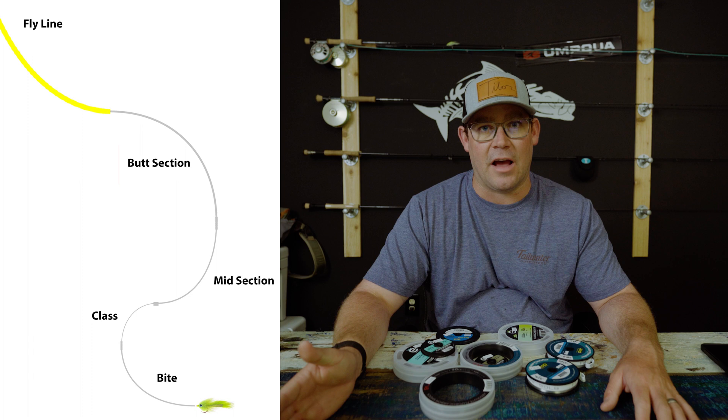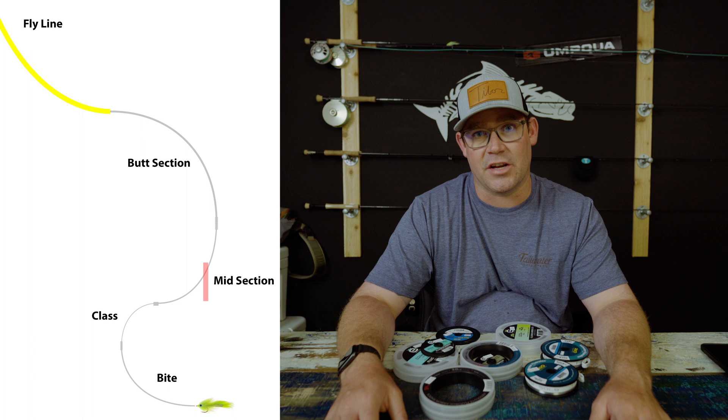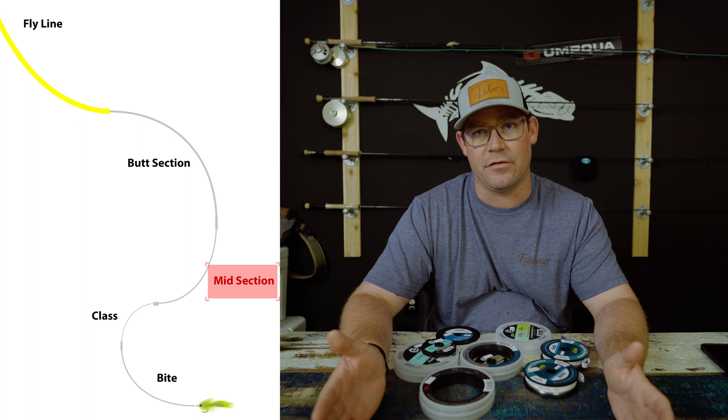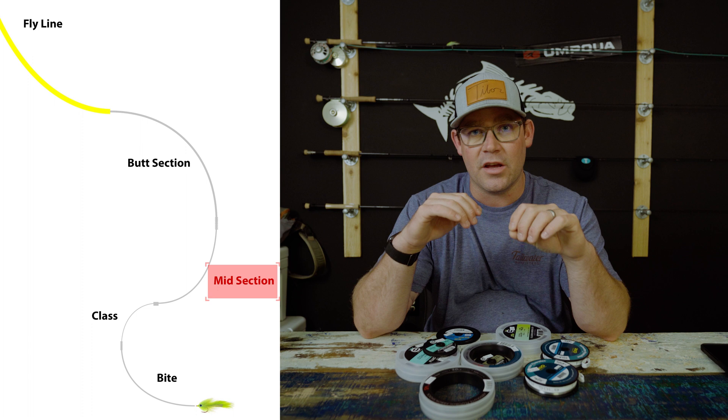After the butt section — say it's an eight-weight fly line, which would use something like 40-pound — you go to a sub-butt section, or second butt section, stepping down to basically half the weight. So that middle section, if you used 40-pound for the butt, would be 20-pound for the next section. That just continues the taper, getting a little bit thinner, and that's all the midsection is doing.